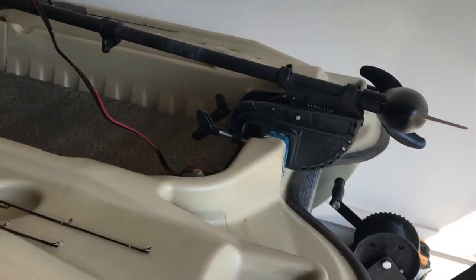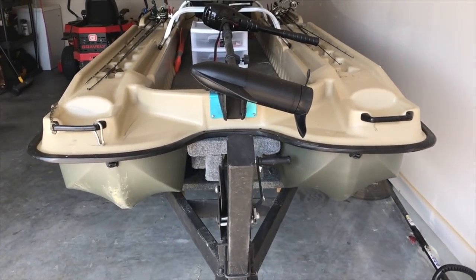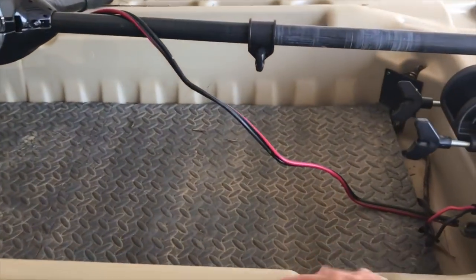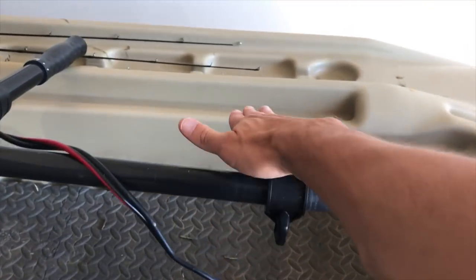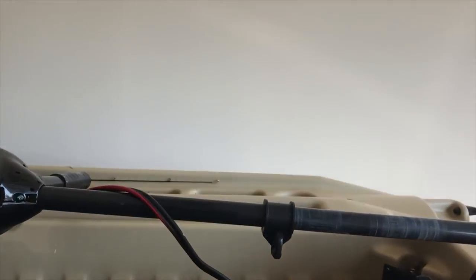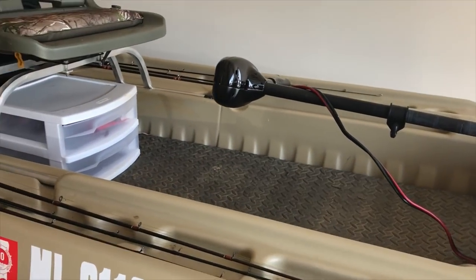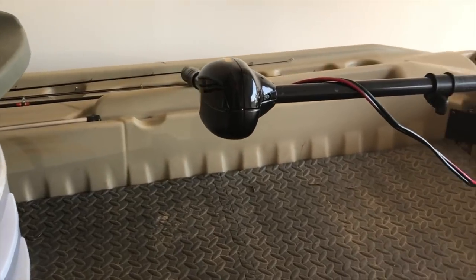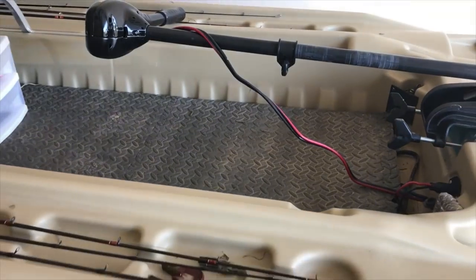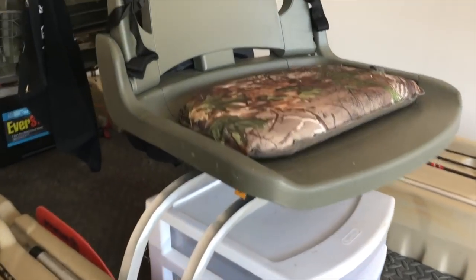Let's talk about stability. To me this boat is very stable — it's got the two pontoons on the front and I stand up in this thing all the time with zero issues. What I'm wanting to do is put a platform that fits right here and goes across to the other side, underneath the trolling motor, to lift me up about six inches. I pitch and flip a lot, so that gives me more room to do that kind of stuff. That's a modification I'm saving for a later date.